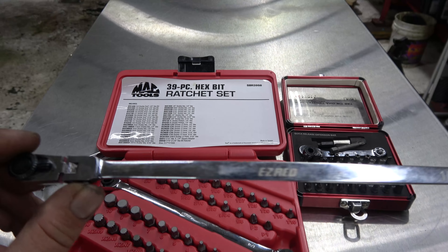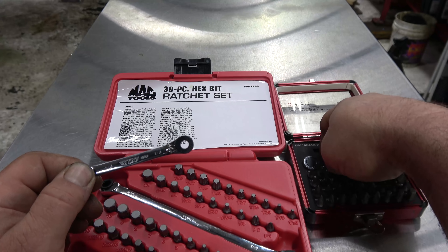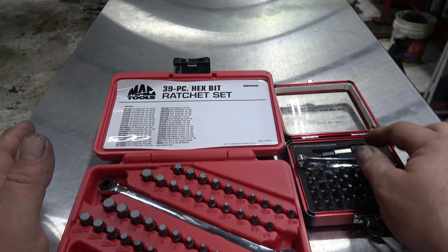Sometimes this will work, sometimes this will work, sometimes you've got to pull this out — sometimes this works a little better. Definitely when it comes to bit drivers, get all the options. You need all the bits, you need all the bit drivers. The big thing is these big old things don't always fit where they need to go, so you've got to use a long one, a short one — jam your hand in there and try. I'm going to put links to all this stuff in the comments.